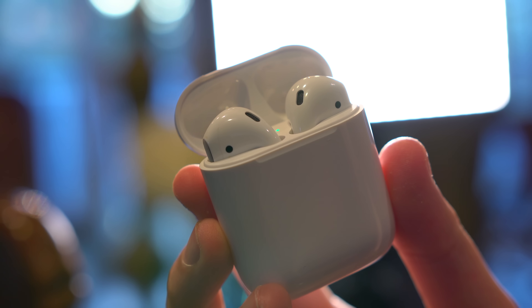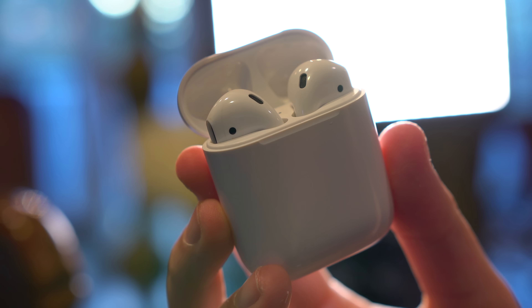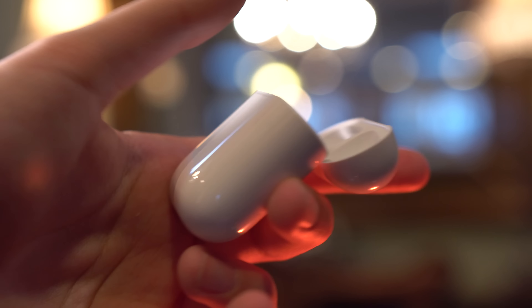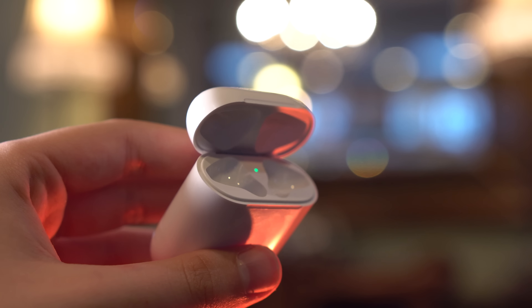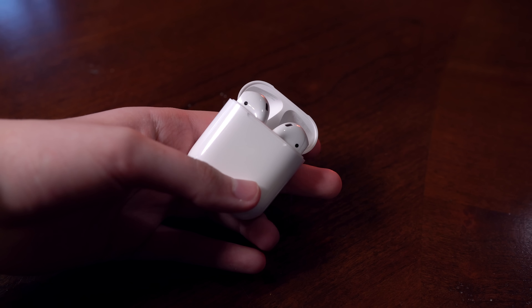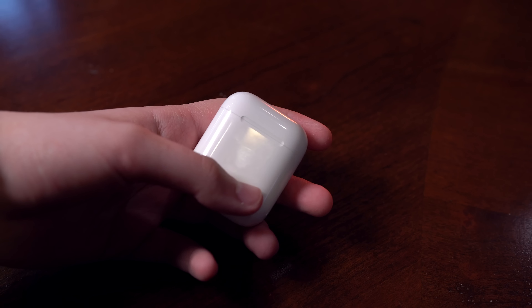The hinge on the case does collect a fair amount of dust, which irritates the perfectionist in me, but it doesn't seem to affect opening or closing it. Speaking of opening the case, it is extremely satisfying. Living in the age of fidget cubes and spinners, this case fits right in. It's perfectly weighted so you can open it by just pushing up with your finger, and when it's time to close it, the magnets make it easy. The AirPod slots also have magnets to ensure their safety in the case if tipped upside down, and it also works for quickly putting the AirPods in as they snap into place. It works really well.